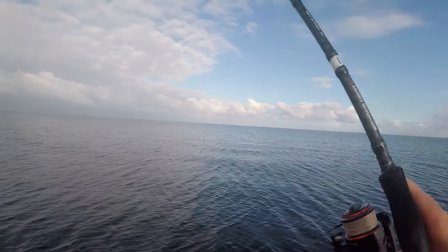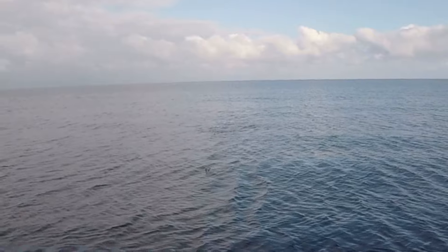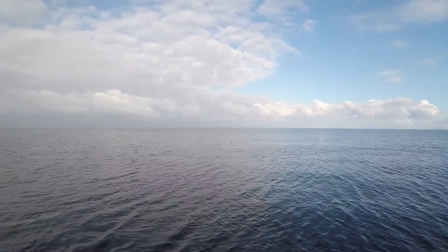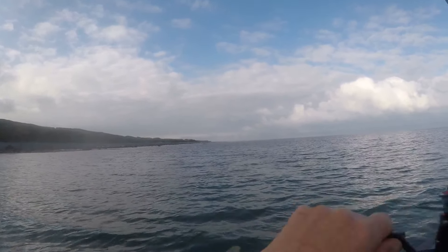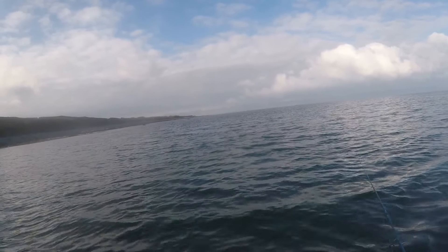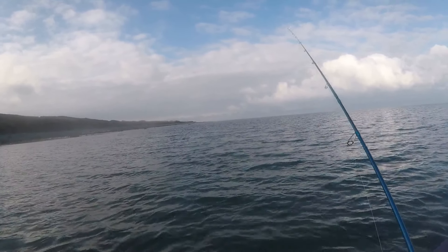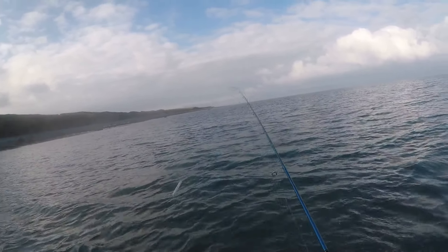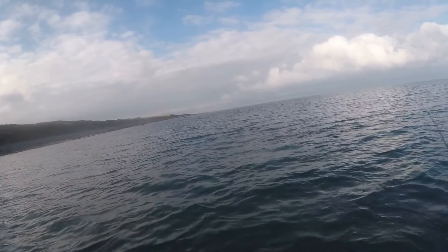Fish on. He's off — that was a sea trout. Couldn't keep him down. I just had a really big fish come off in the weed — really nice sized bass. Smashed it off the top and yeah, it just went straight in the weed.